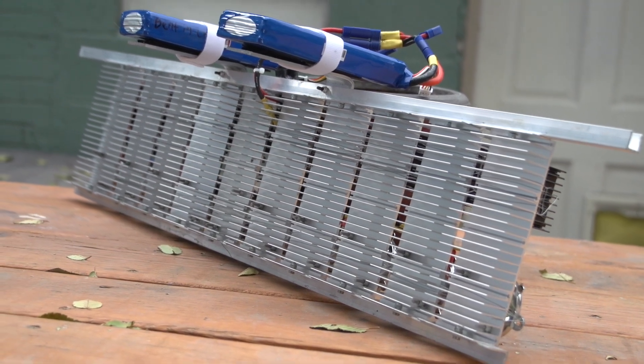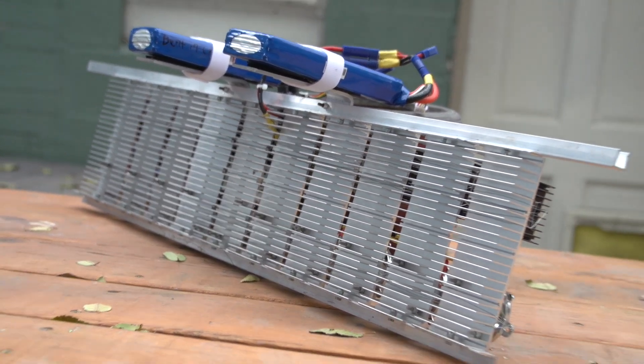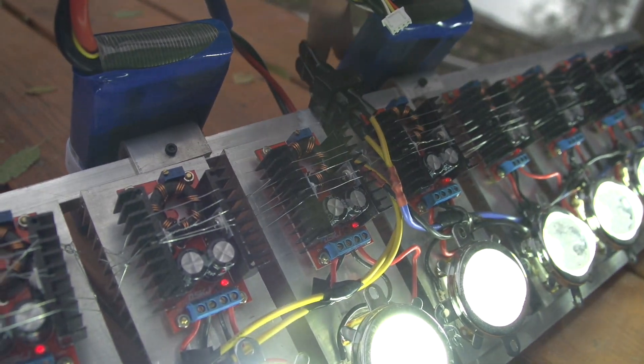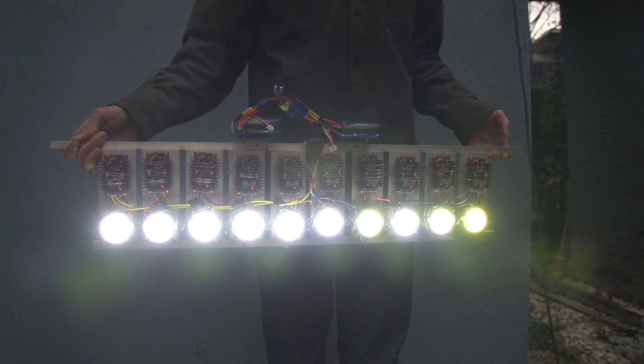I was going to install cooling fans on the back of each heat sink, but I never really need to run the LED for more than a minute or two. It gets pretty hot, but it's manageable. The whole device weighs in at 10 pounds.